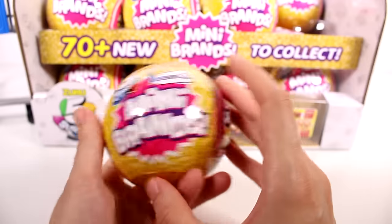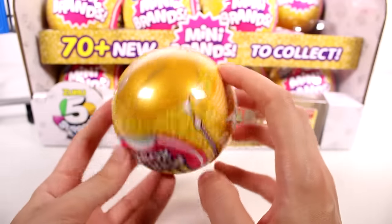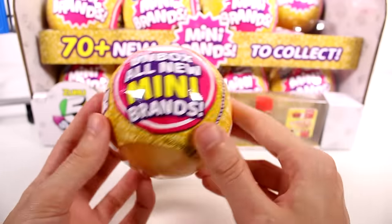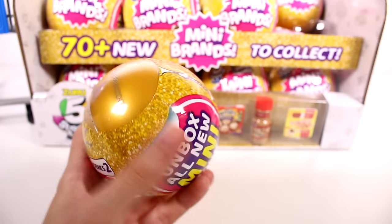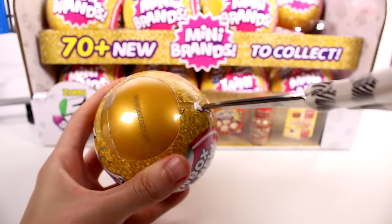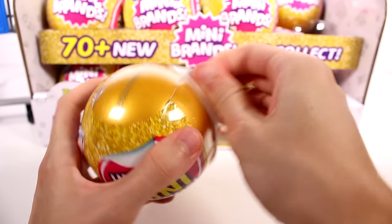There are 70+ minis to collect and we have all new packaging — a shiny gold packaging that I love. Let's hop into opening these so we can check out the checklist and see which ones we're going to get.